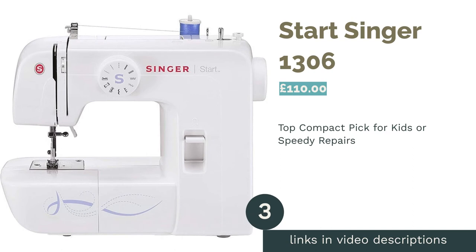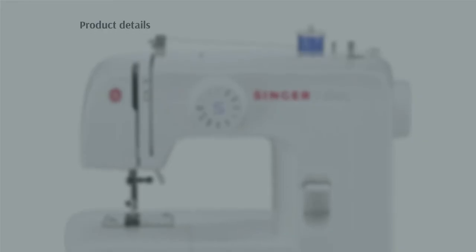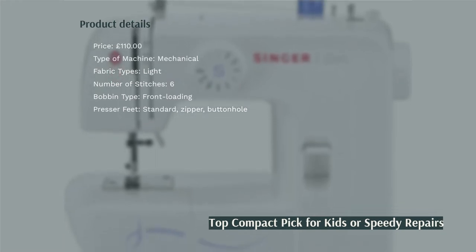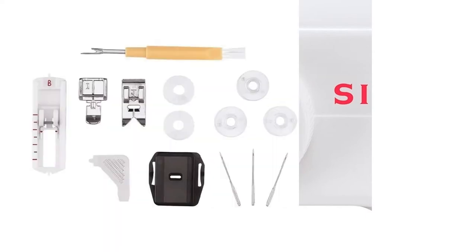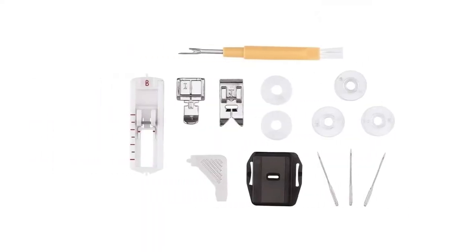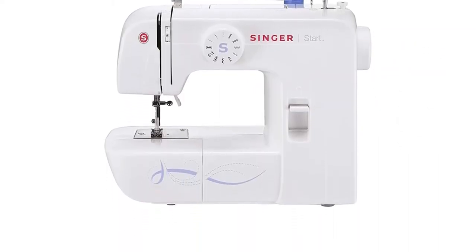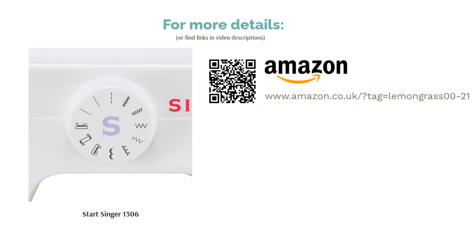The next product in our list is the Singer Start 1306. This lovely little machine doesn't have as much gravitas as other models, but for around £100 it's a good way to test the waters, or to share with children or teens hoping to stitch themselves a few simple garments. The machine can only handle lighter fabrics and has the slightly less efficient four-step buttonhole mechanism, but its overall usability is highly praised by beginners. Plus, its compact size will appeal to anyone not blessed with the space for a separate crafting table.